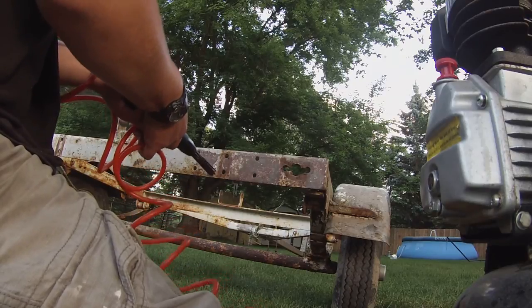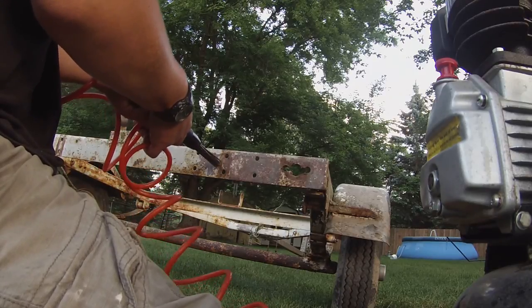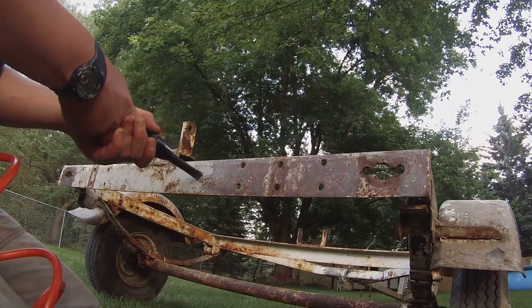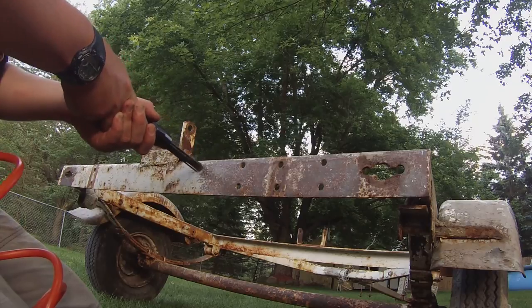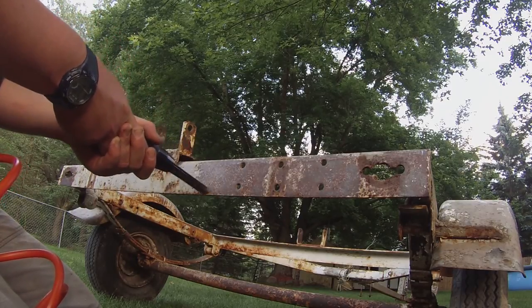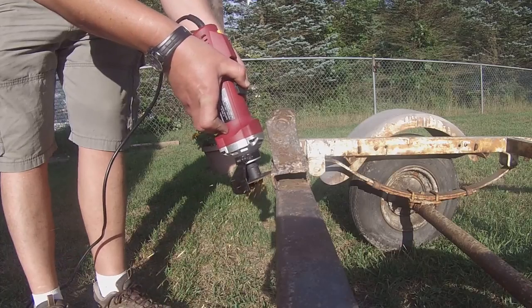Before I cut it off I started chipping paint. The tool I'm using is called a needle scaler - it just blows air through there and moves these little rods around. When I started doing this I was like, man, I should cut these brackets off, so I decided to cut the bracket off.